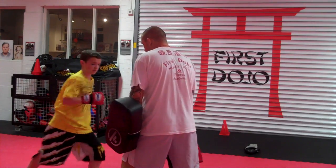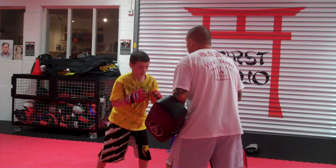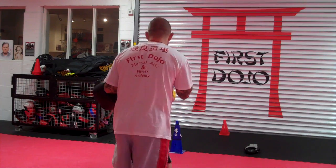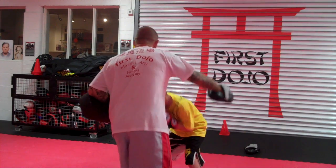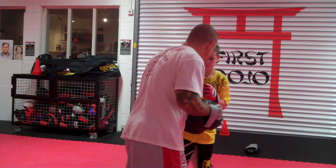Ok, right. 1-2, low. 1-2, medium. 1-2, medium. 1-2, medium. Under, right hand, move the switch. Good.